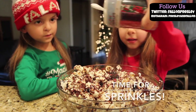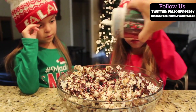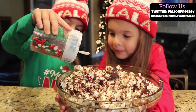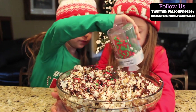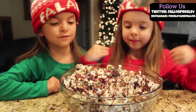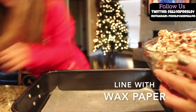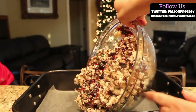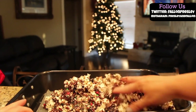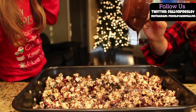Now for the sprinkles. Line a pan with wax paper, then pour more chocolate.